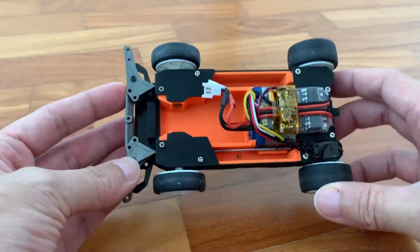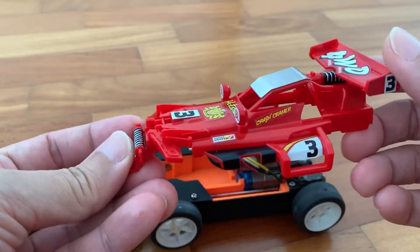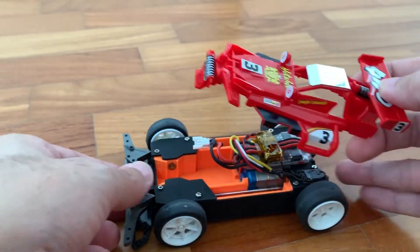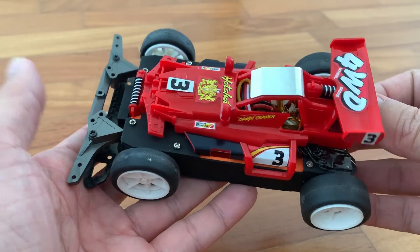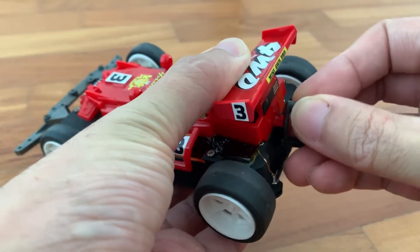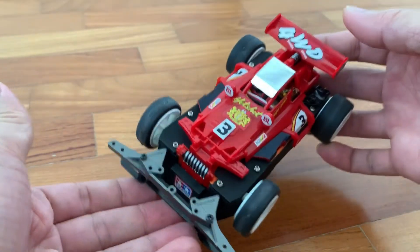Now that everything is done, let's put on the body shell. This is the Hotshot body shell — notice I've painted the shocks in front and the rear shocks, so it's looking great. Let's put it on. This does not fit as you can see — there we go. I'm loving this car.